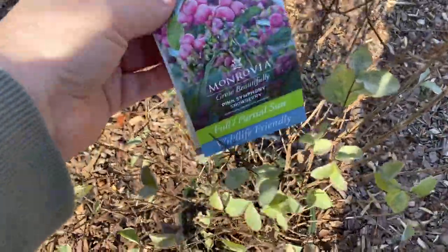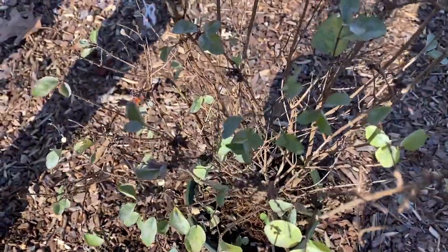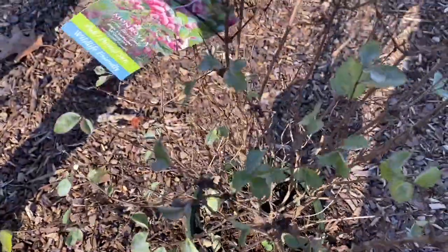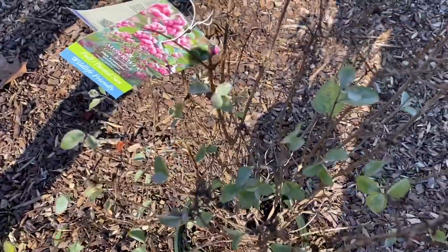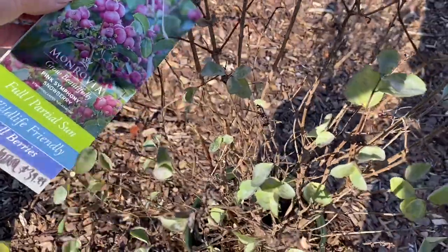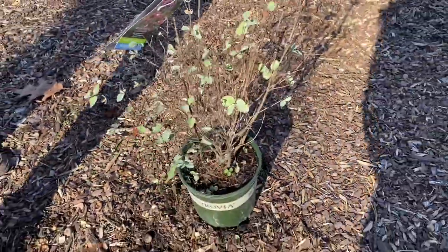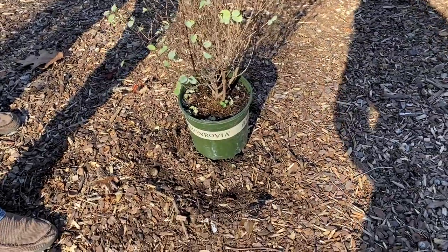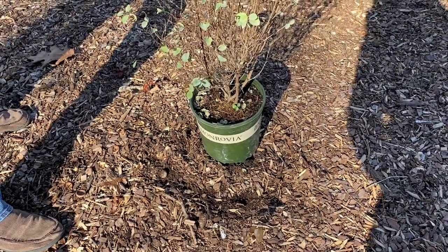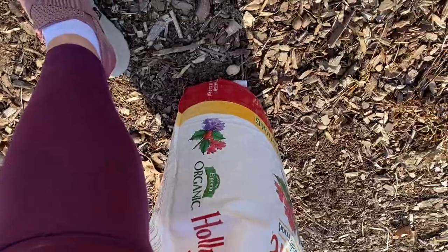This shrub is called Pink Symphony Snowberry. I've seen this plant in Laura's garden - if y'all watch Garden Answer, you know what I'm talking about. And ever since I saw it I was like, I need that, gotta have that in my garden too. So I found it today at Pike's Nursery and I was like, I have to have this. So we're just gonna plant it right here.